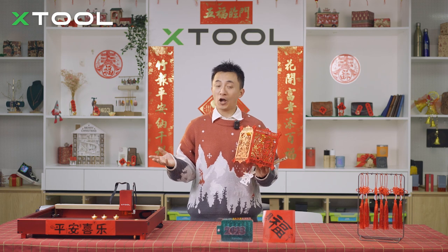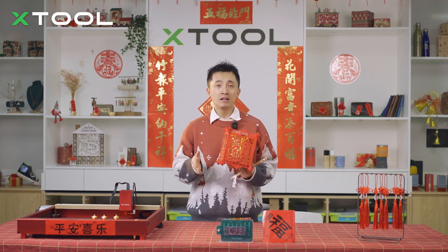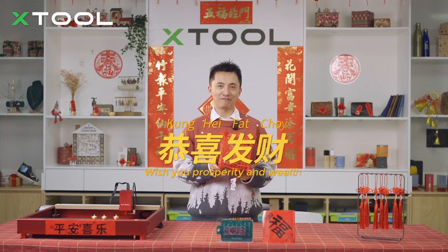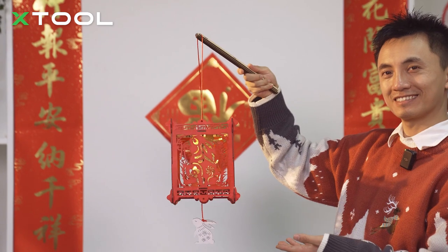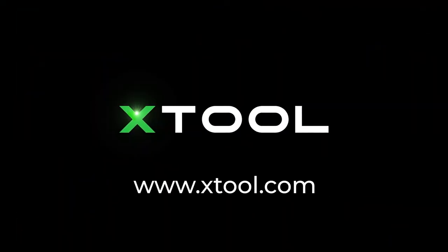Alright, that's a wrap, and I hope you enjoyed this amazing project. If you're interested in our laser machine, please check out the links down below for more information. Also, don't forget to subscribe to our channel. I'll see you next time!